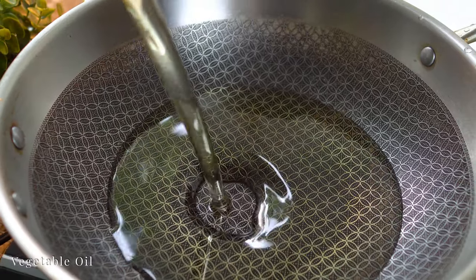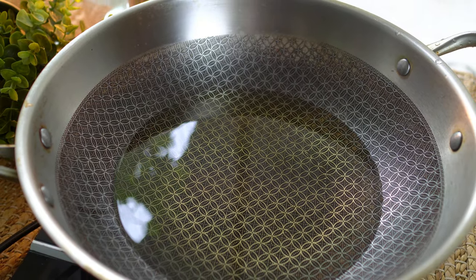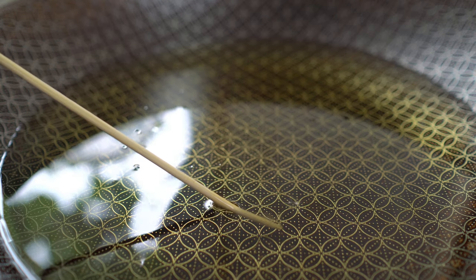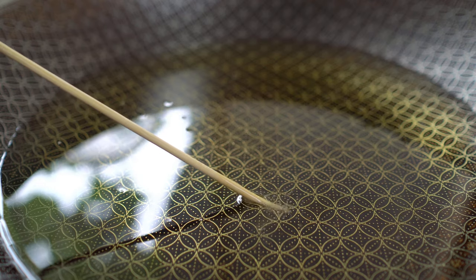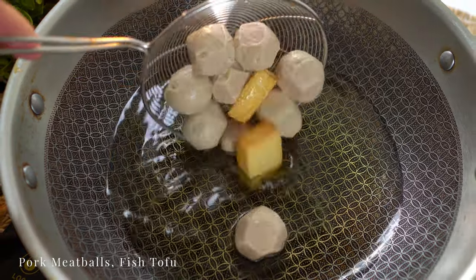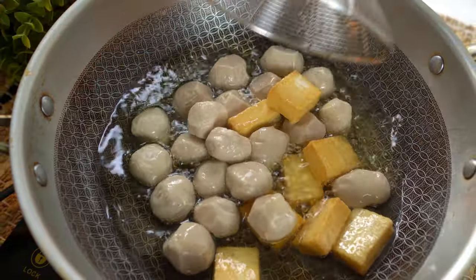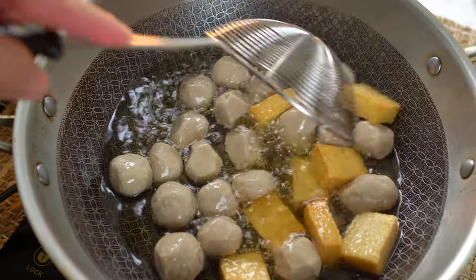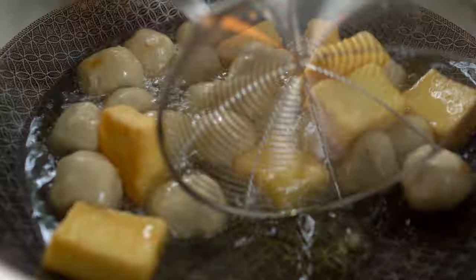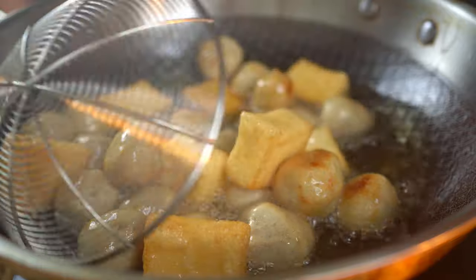Heat some oil on medium high heat. Test the oil with a bamboo skewer — if it bubbles, add the meatballs in. Your local Asian grocery store should carry an assortment of meatballs in the refrigerated section. Here I'm using pork meatballs and fish tofu. Fry until they develop a bit of color, then skewer them up.